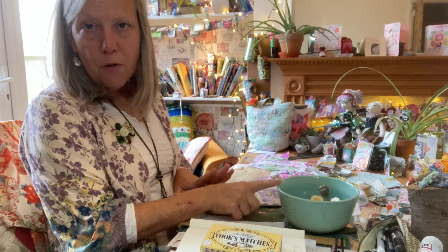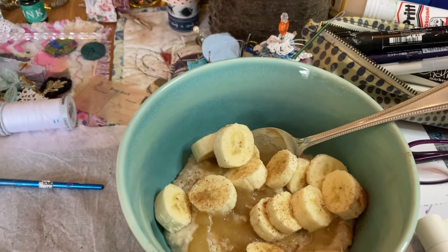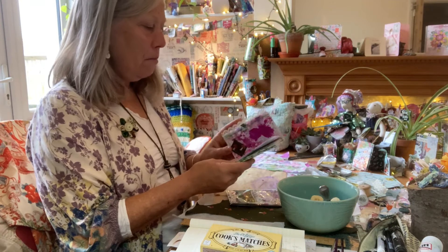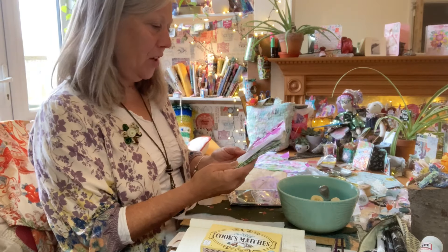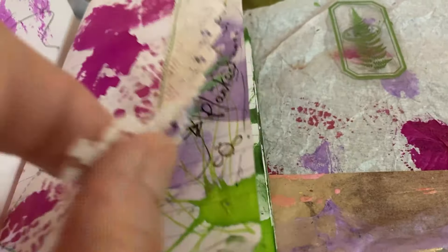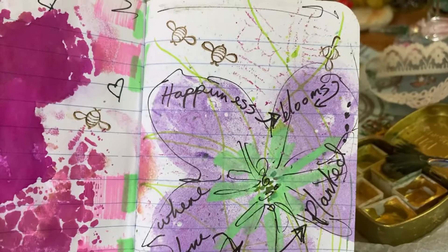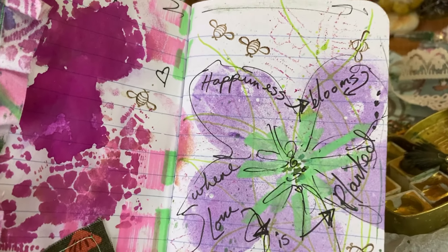I've got my porridge with stewed apples, cinnamon and banana. My little page — it's getting fluffy, this journal. Happiness blooms where love is planted.